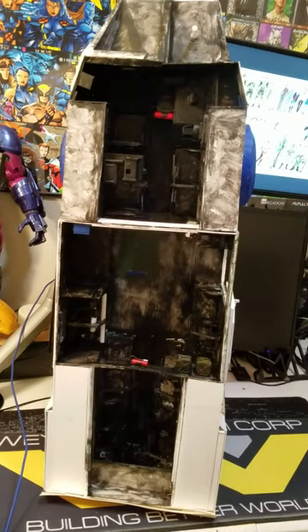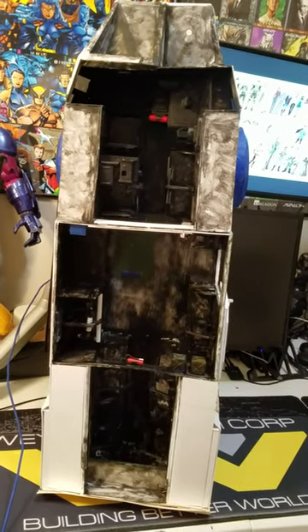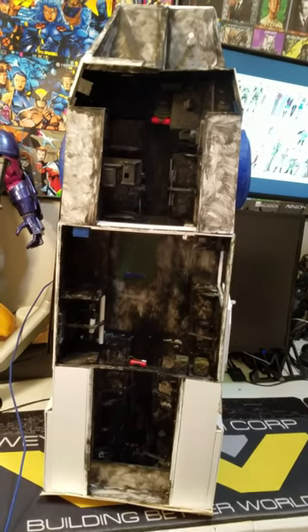Yeah, just a quick update on the 1/12th APC. Thank y'all for watching the video, and hopefully there are more updates coming soon. Thank you.